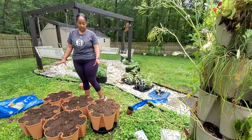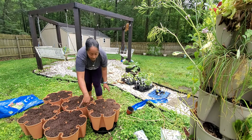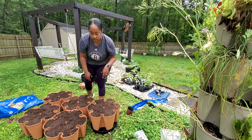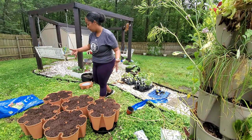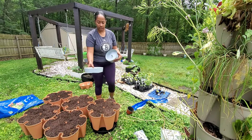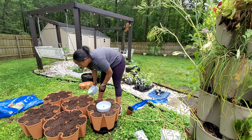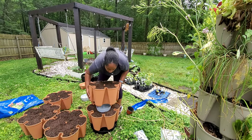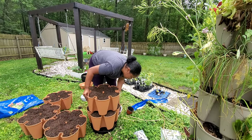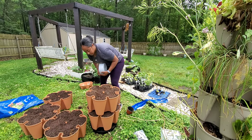Now everything is done — it's filled. They do recommend you fill them up to the top, so be sure that you do that when you're planting yours. Now let's go ahead and get these stacked — you put one of the water reservoirs in between each layer, and then you just have to make sure you align them and they'll sit in very easily.